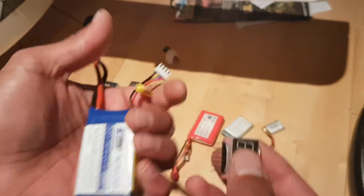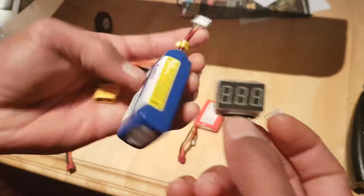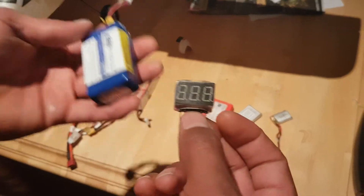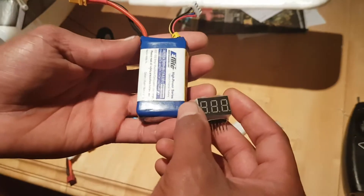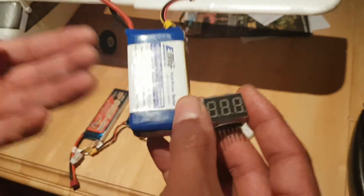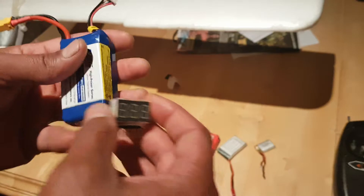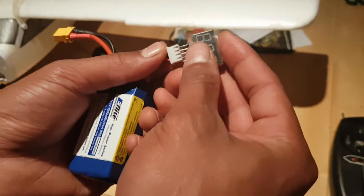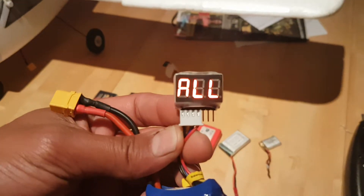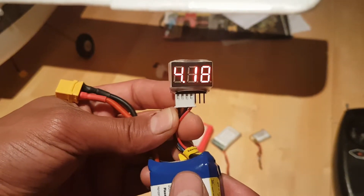Now testing a three-cell E-Flight battery that's fully charged. This is the convenience of this little thing — when working with LiPo batteries, you want to store them at a certain voltage. You don't want to overcharge them past a certain voltage, and you don't want to discharge them past a certain voltage. When you're done flying, you have no reference as to what voltage your battery is at, so how do you know how much life is left?